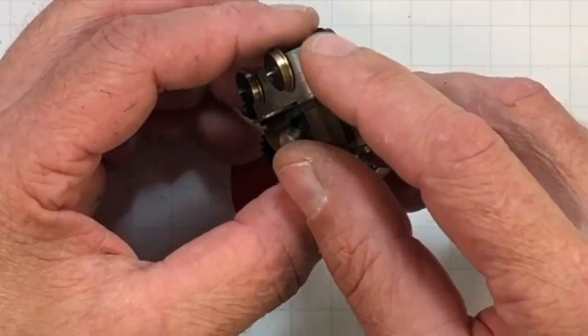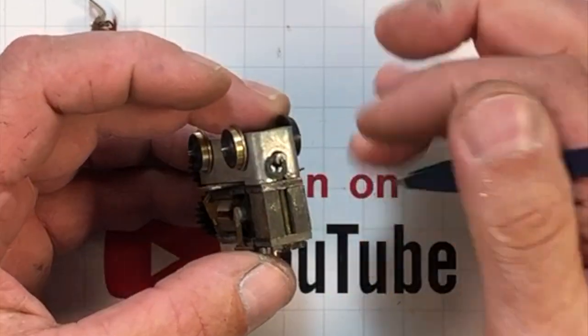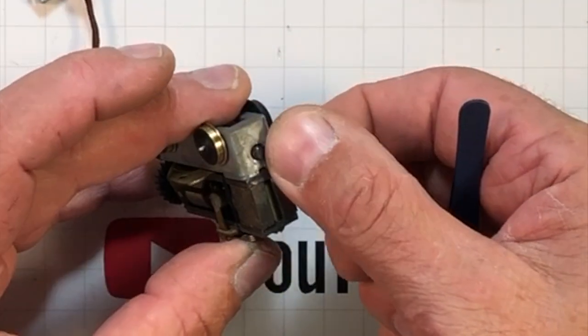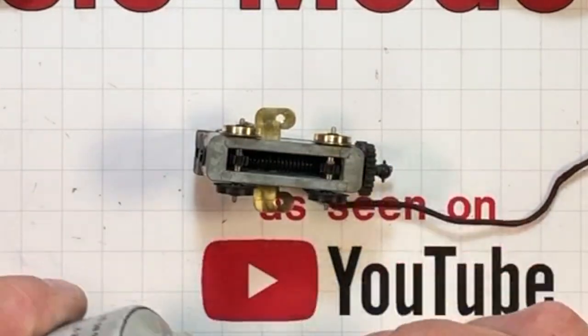We've got no thrust washers for this drive. So he's going to go in on the backside. There's this keeper — this feels like it's a fiber keeper, and it's one of those where if you're pushing it on and you launch it across the room, you're done. I like to have a little bit of this grease on the drive gears down inside there.